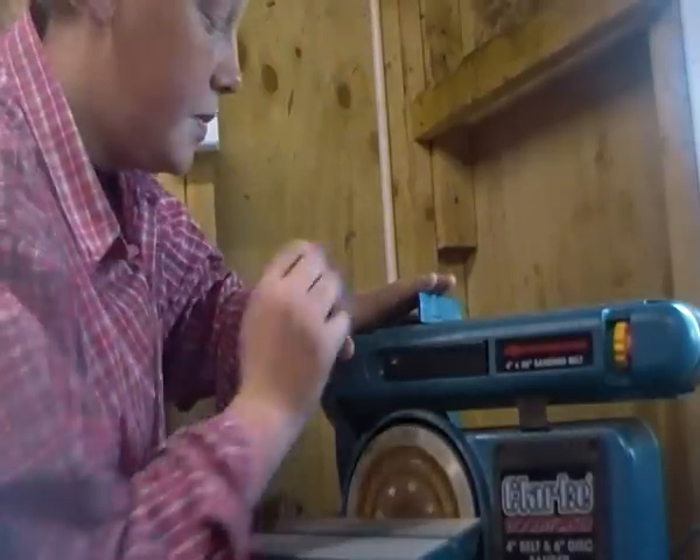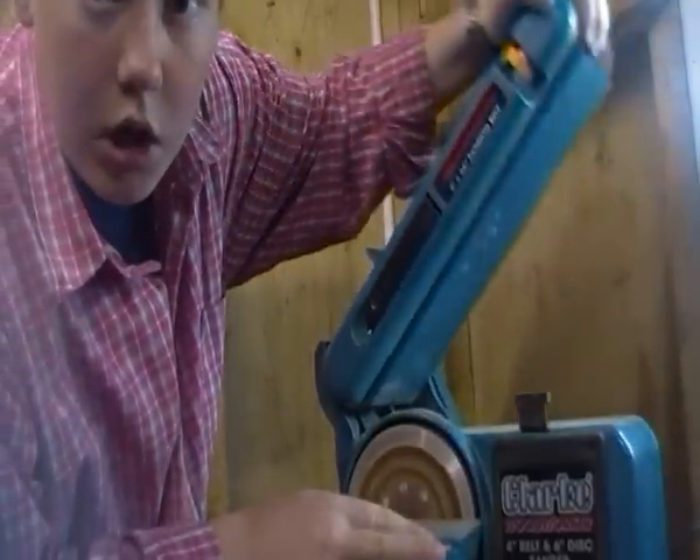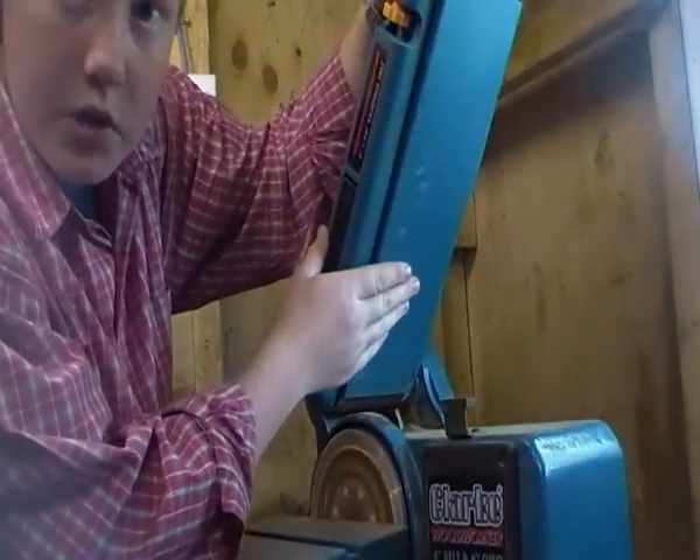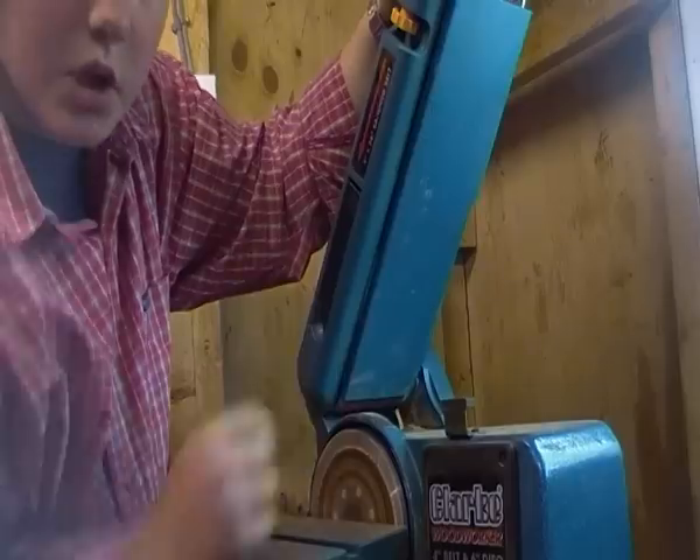Hi, and this is how to change the belt. On this particular model, you have to have a screwdriver to take off the back guard, as you can see here. You have to take this off because it's obviously holding the belt on, because it's a guard.